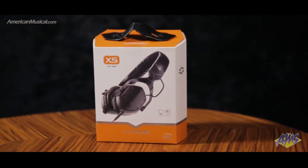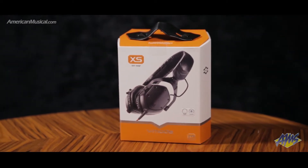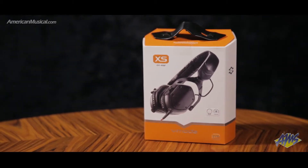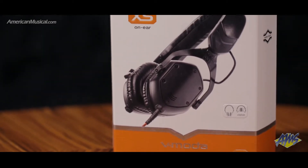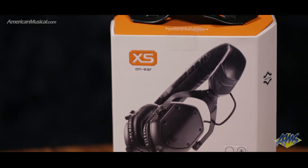The XS headphones from V-MODA deliver the award-winning sound of V-MODA's Crossfade series in a sleek package. Featuring Mind the Gap technology, the XS series minimizes the gap between the headband and the head for a tighter and sleeker fit.